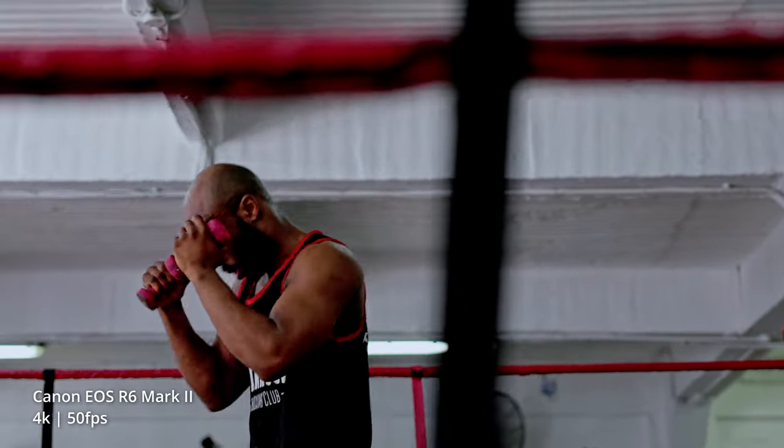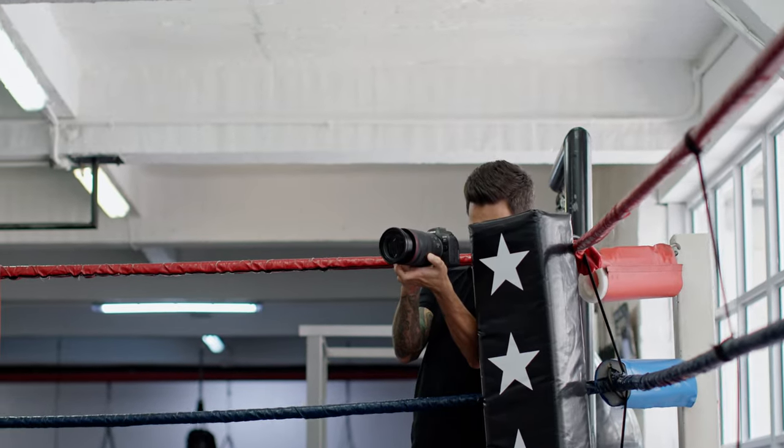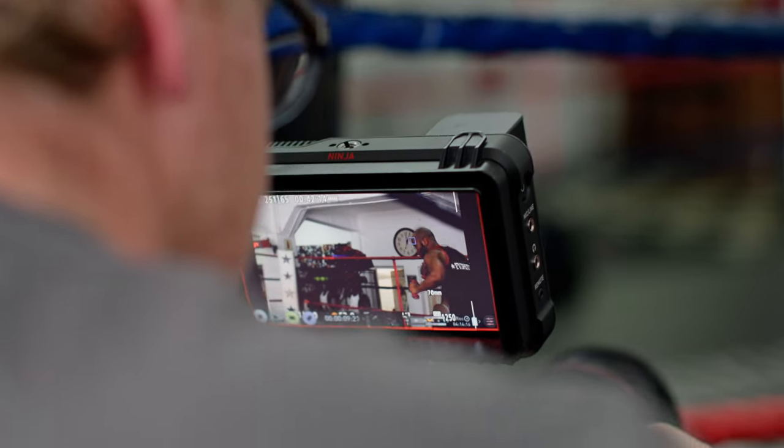The Canon R6 Mark I was the best seller, especially for wildlife, bird, and sports photography. The biggest gap it missed was the semi-pro to pro video market, and that's where the R6 Mark II is definitely filling the gap. They've finally made a system that is a perfect hybrid for both stills and video. Somehow they got more juice out of this Digic X processor, and the video specs on this are pretty decent.